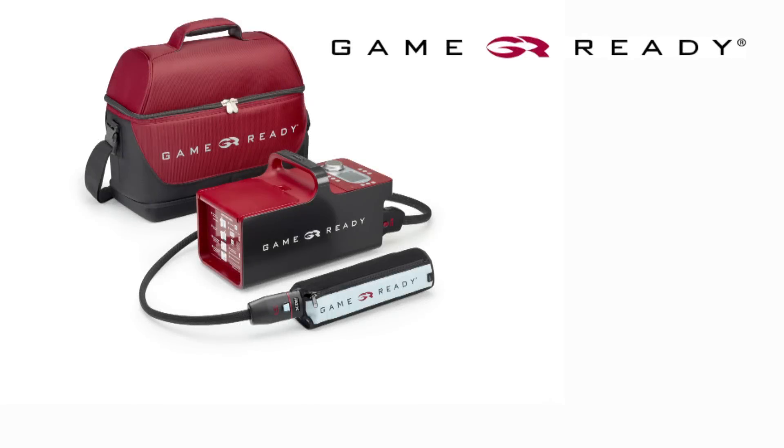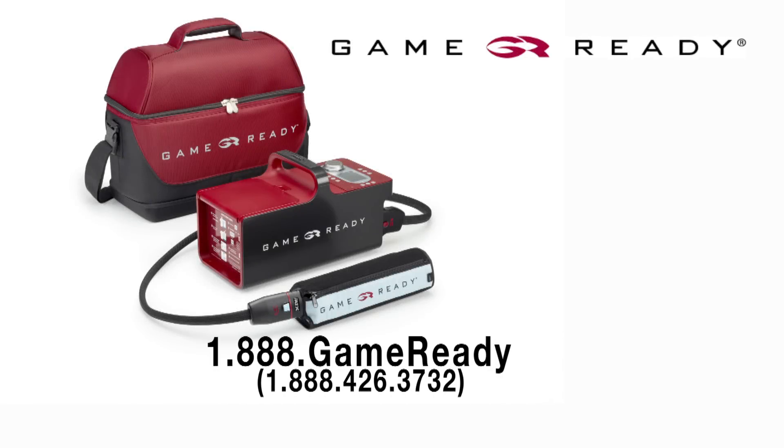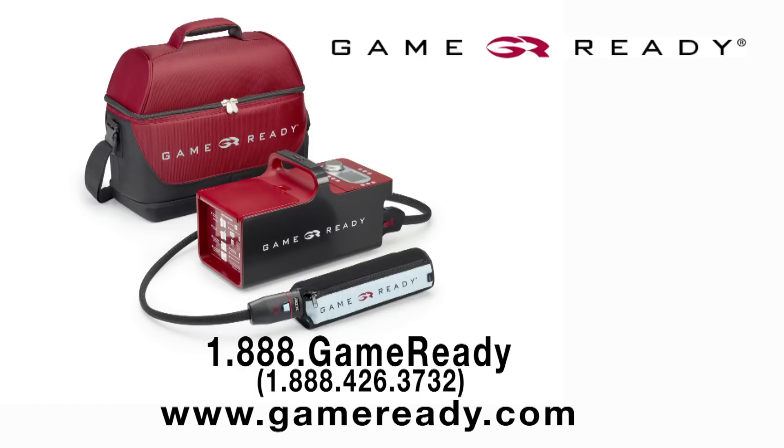Thank you for using GameReady to help facilitate your recovery. We would love to hear about your experience with our product or service. Please call us at 1-888-426-3732 and speak to one of our customer service representatives, and be sure to visit our website at GameReady.com to learn more about how GameReady can help aid your recovery.